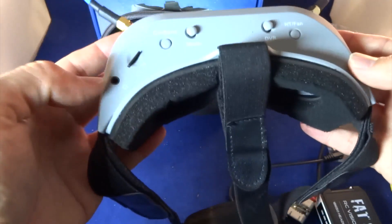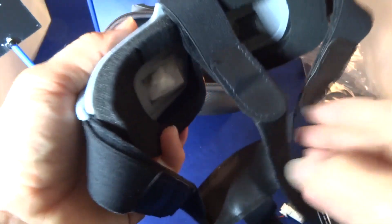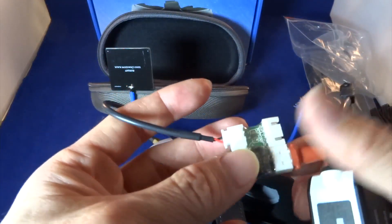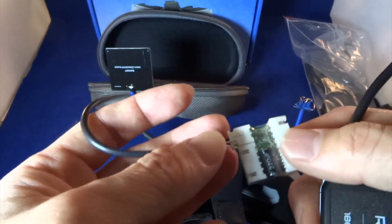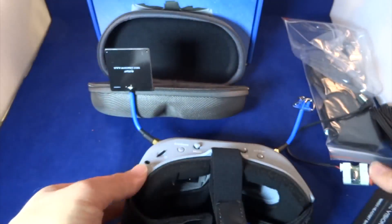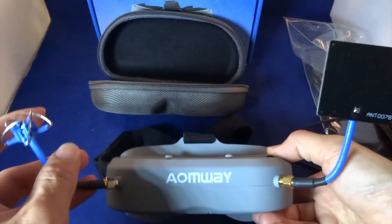The only complaints I have are that the straps are not very good quality, the foam is not good quality, and the battery connector could break sooner or later. You need to be very careful when using this connector. Apart from that, I think this is a very good pair of goggles.